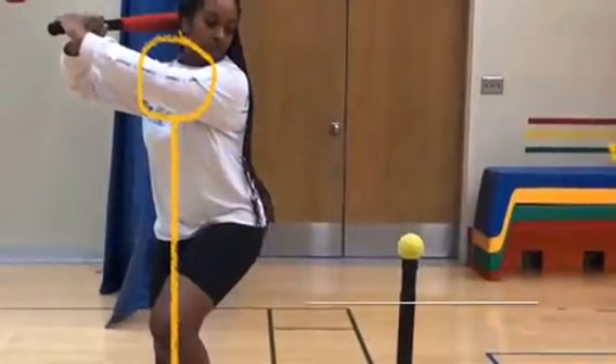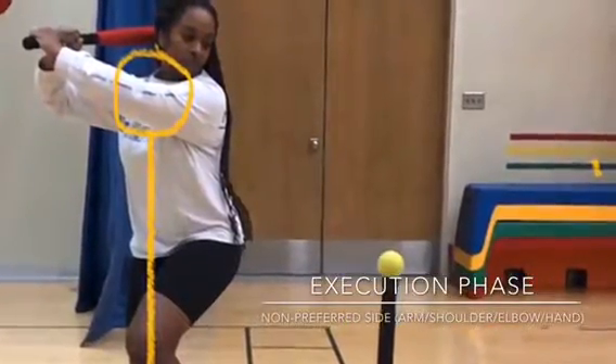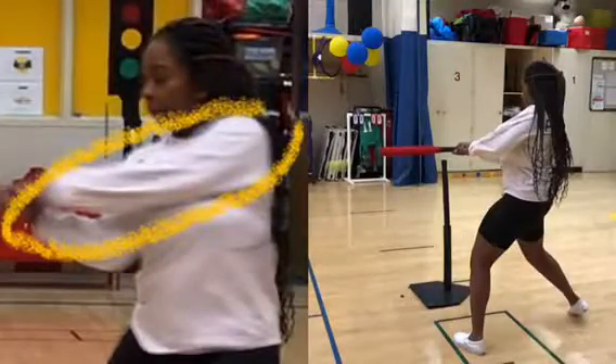Moving on to the execution phase, the elbow extends across the front of the body, elbow in line with the midline. It gradually extends to full extension and swings horizontally towards the tennis ball to bring the bat to hit the ball.